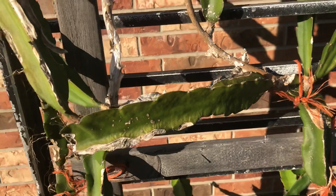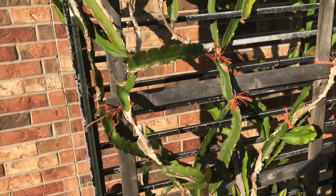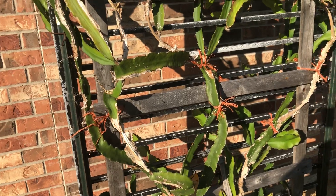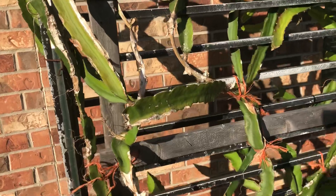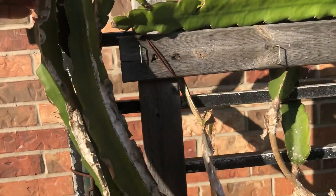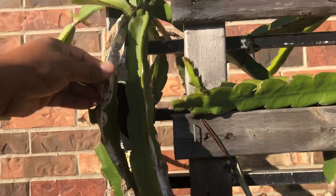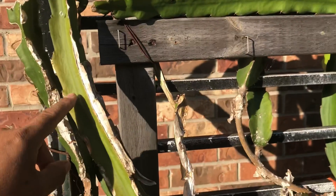What was going on was the ants were coming up here and eating away at this right here and going inside. When I noticed that, I got some dishwashing soap in a spray bottle with water and started spraying the whole plant down. It does work killing the ants immediately, but it also damaged my plant immediately.